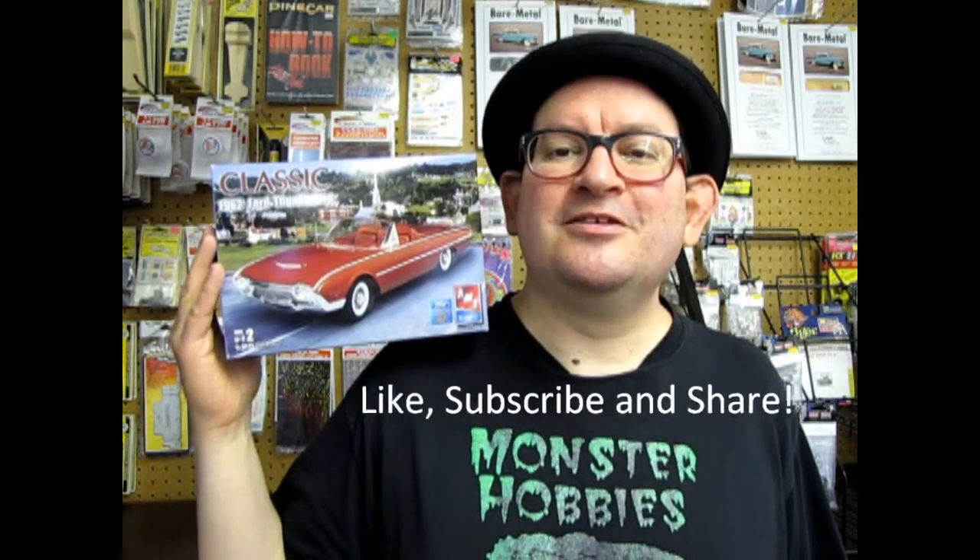Hello model car builders! Are you ready for another exciting unboxing right down here at Monster Hobbies? Today we have a special treat for you in this great AMT Ertl 1962 Ford Thunderbird. This kit is a reissue, but it did come out originally in the heyday of AMT model building design, when AMT was competing against Monogram and Tamiya for the best models ever built. Don't forget to like, subscribe, and share this exciting video with all your friends.